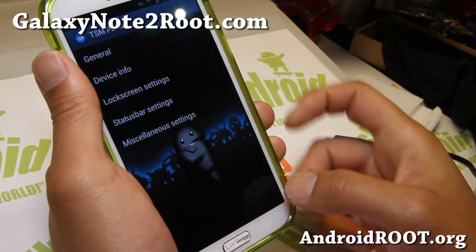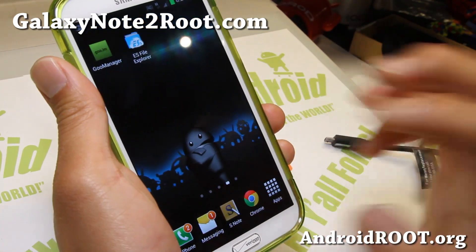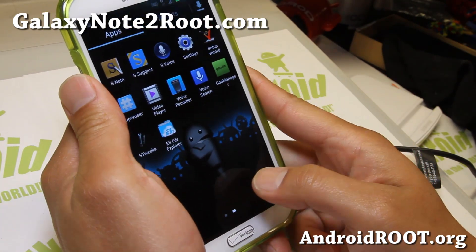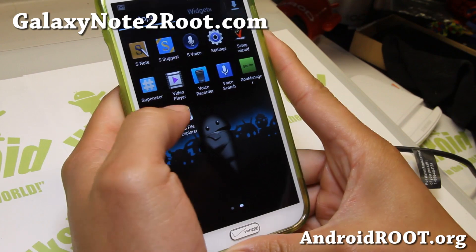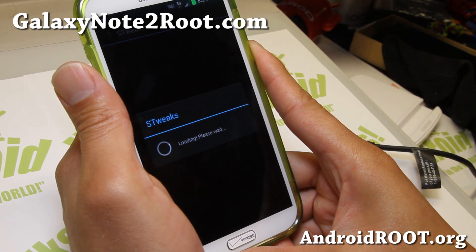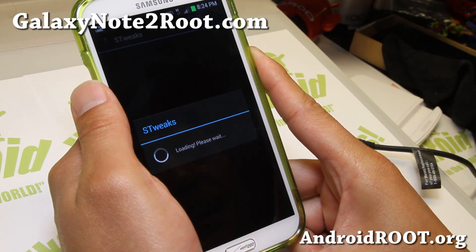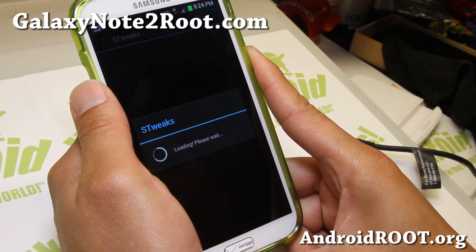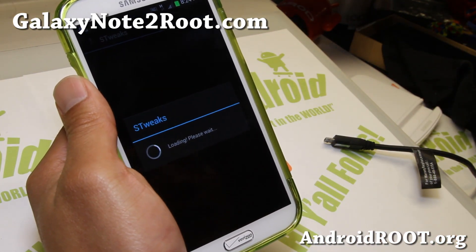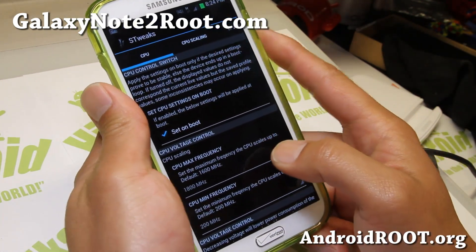This ROM is very good for those of you who intend to use your Verizon Note 2 on another carrier, like I'm doing right now on AT&T. You've also got the Perseus kernel, so you can overclock your phone to 1.8GHz — I recommend 1.7 or 1.8GHz — set it on boot. You can also overclock your GPU to 733MHz, which is my recommendation, and set it on boot so that setting persists on reboot. Also, mobile hotspot has been hacked so you should be able to tether just fine on Verizon.